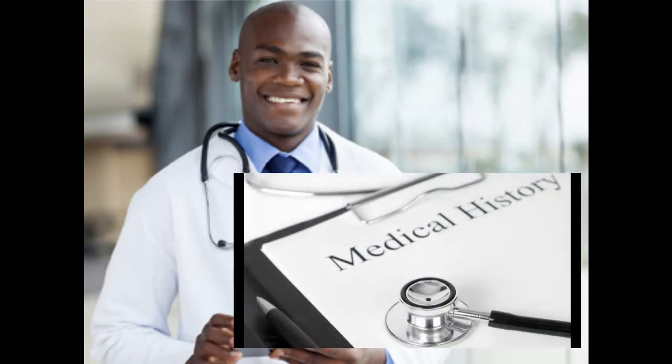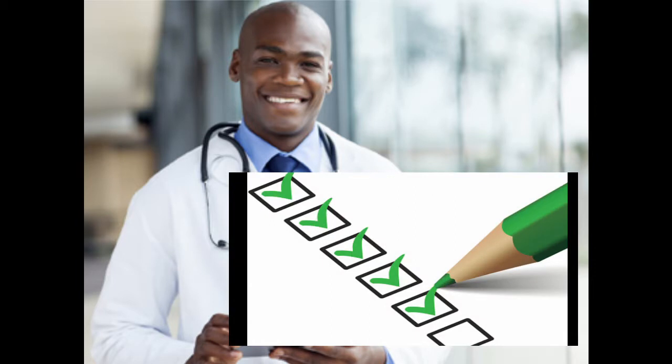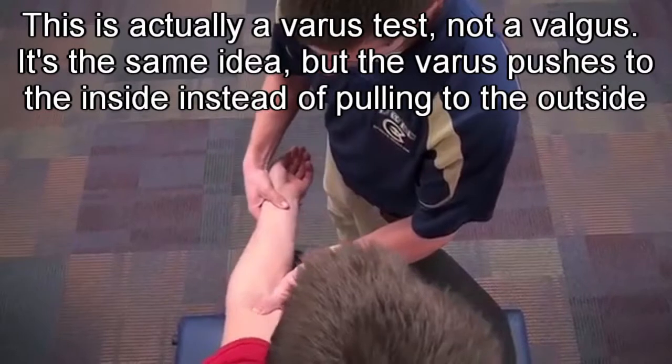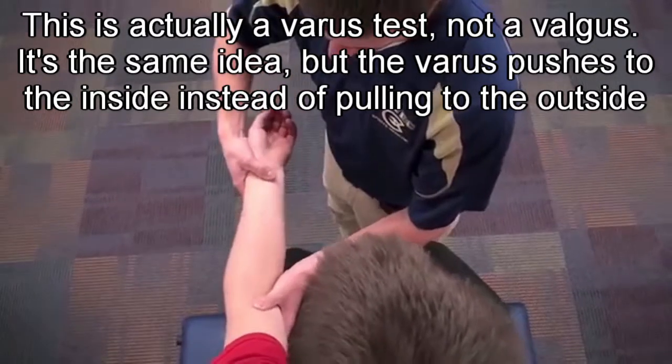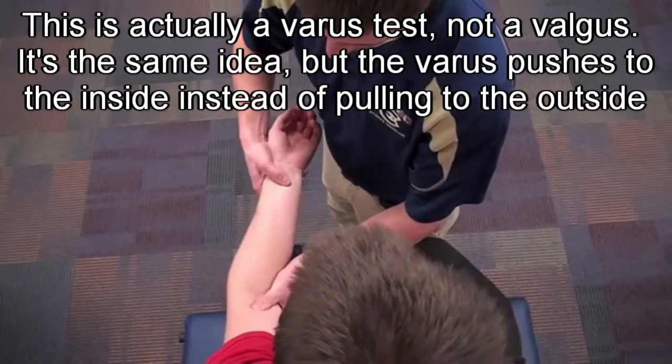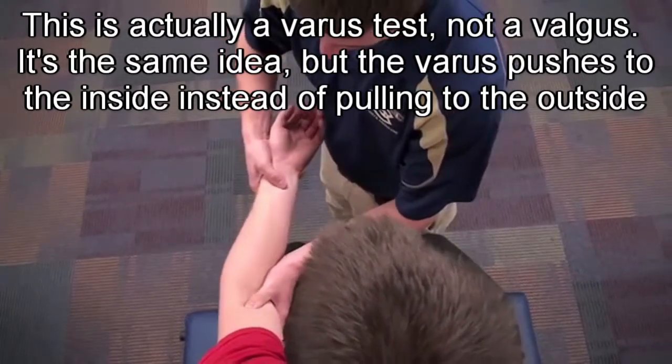To find out if you have a UCL injury, you'll need to see a physician. During your visit, you'll be asked about any previous medical history and events or actions that might have contributed to your symptoms. To test that the ligament is doing its job, the doctor will perform a valgus stress test of the elbow, feeling the elbow and pulling outward to determine if there is any pain or laxity of the ligament — meaning the joint moves further out more than it should.